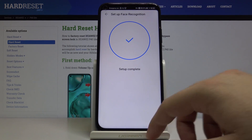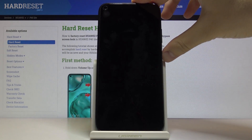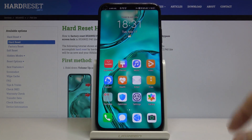Okay, setup is complete. Right now when I lock the device and look at it, it is open — so we're sliding with the finger and it's unlocked.